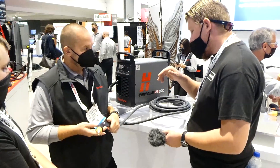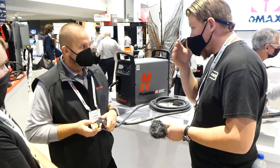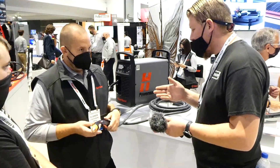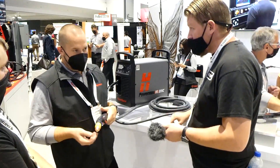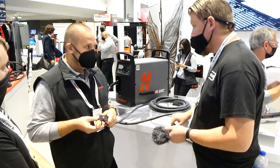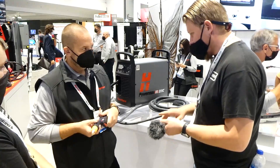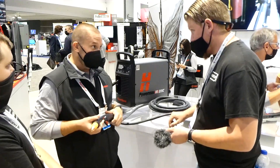Are there going to be extended torches? The Sync systems will launch with hand cutting, mech cutting, flush cut, gouging, and fine cut — and later on we will introduce and launch the high-access torches, which are the longer ones to get into tighter areas. Then you're doing it with the 15, 45, or 90 degree. We also have a mini machine torch and a robotic torch as well.